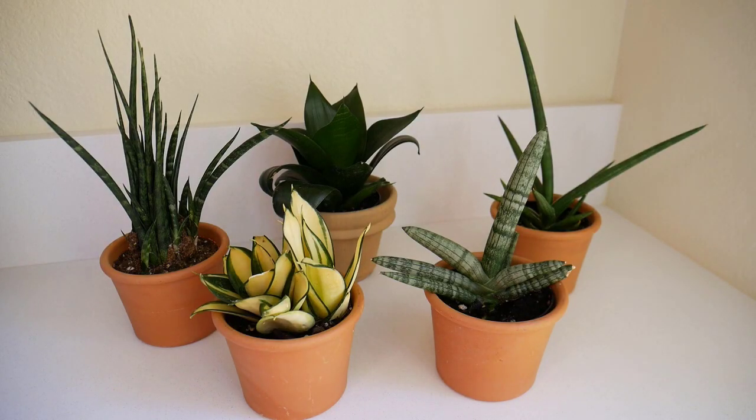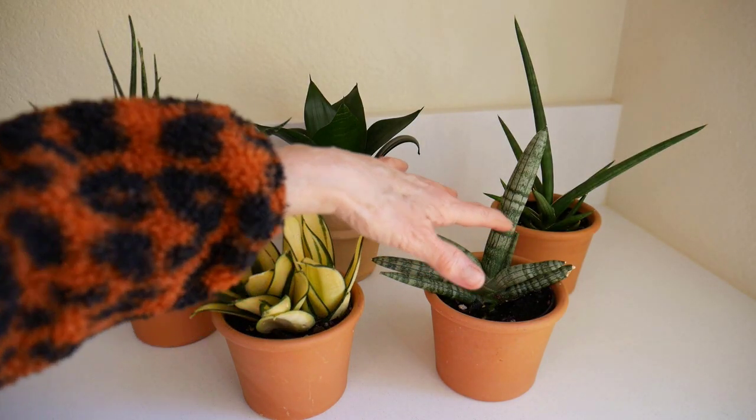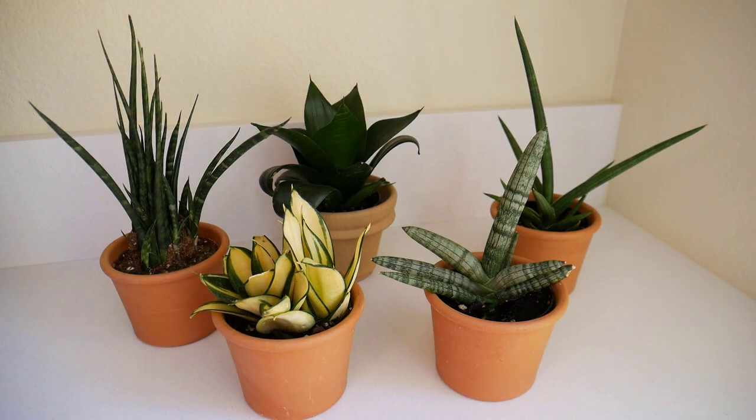Taking one last look at all five: the bird's nest varieties — jade, gold star, and starfish — will stay the smallest, while stuckeyi and fernwood will get larger. I like having some plants that stay smaller because I already have plants that grow fast and need repotting and pruning. It's nice to have some with more controlled growth that I can tuck into spots here and there.